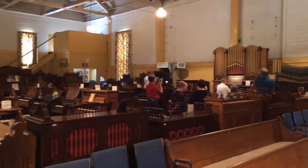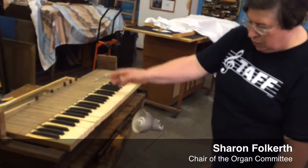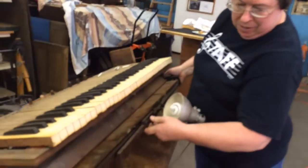When you press the key, you're going to have a small rod go down, which will open the valve underneath here.